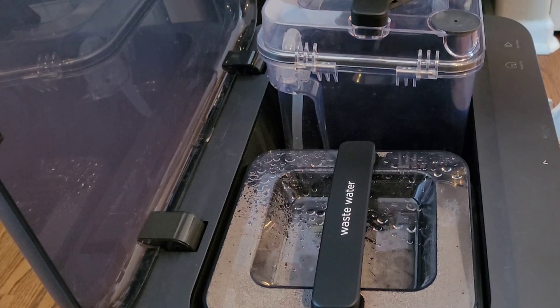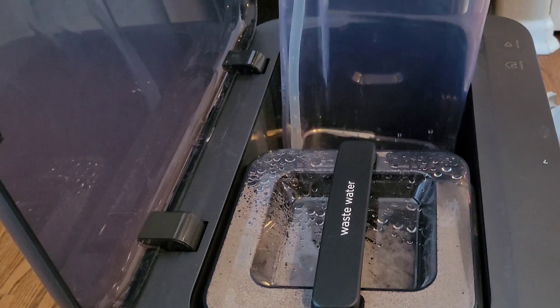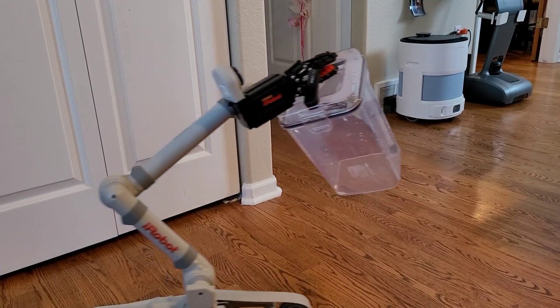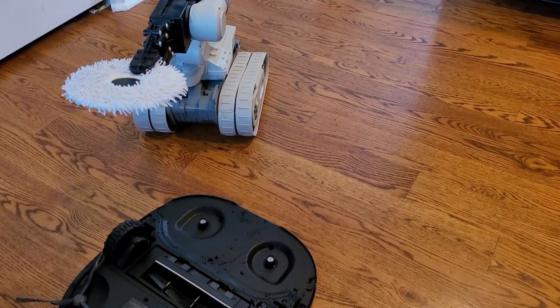Like a lot of these self-washing robots, they have separate freshwater and dirty water tanks, about 4 liters each. But the Oboe P8 is a little bit different — it also has an onboard water tank on the robot itself, so when you're mopping, you don't have to worry about refilling. The robot will go back to its docking station and auto-refill its tank.